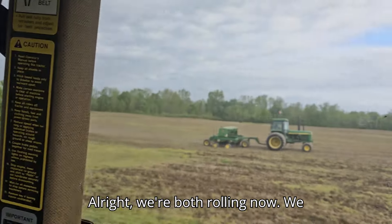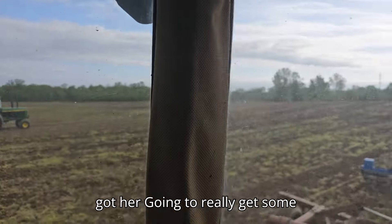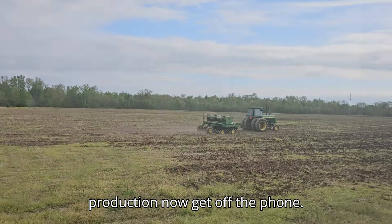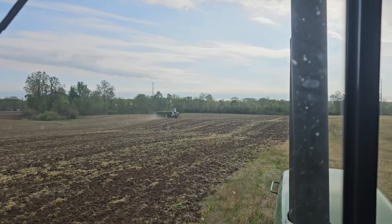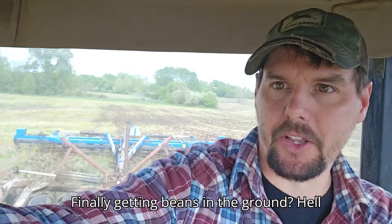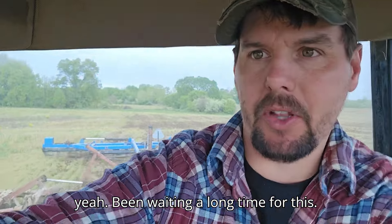All right, we're both rolling now. We got her going — we should really get some production now. Get off the phone! Finally getting beans in the ground. Hell yeah. Been waiting a long time for this.